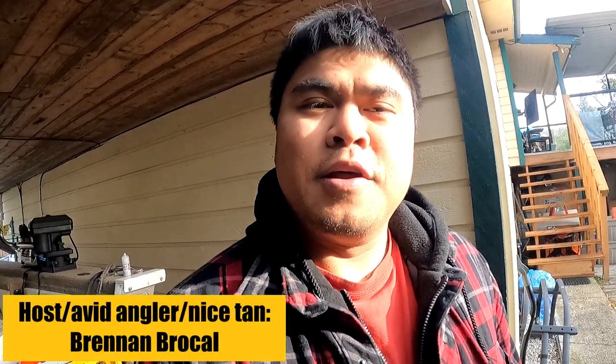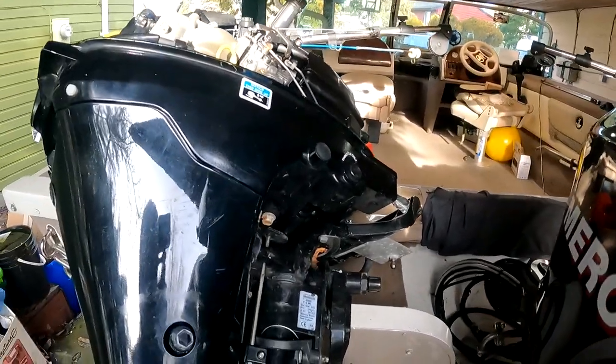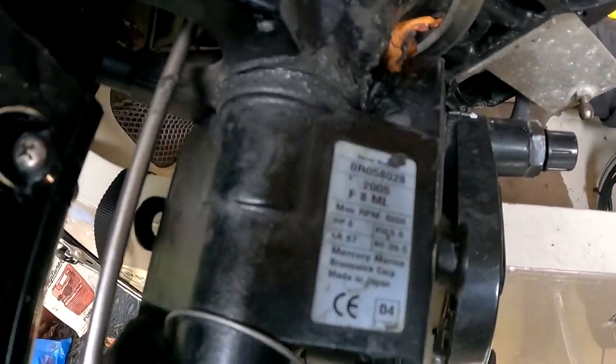Hello there everybody, Brent here with another tech tip video. Today it's time to do that oil change on that outboard motor. Today we're going to be working on my 8 horsepower Mercury. It is a 2005 F8 ML.